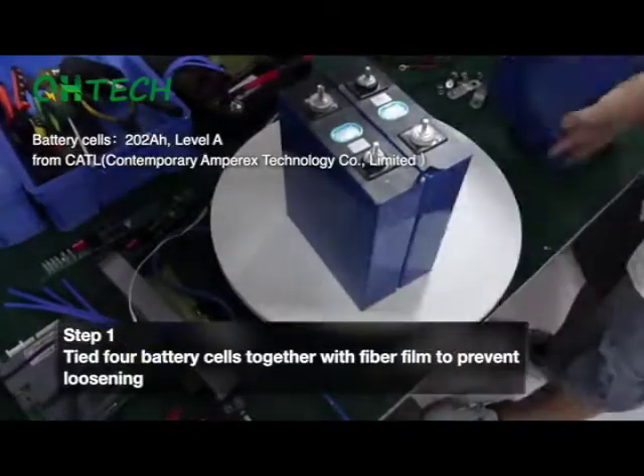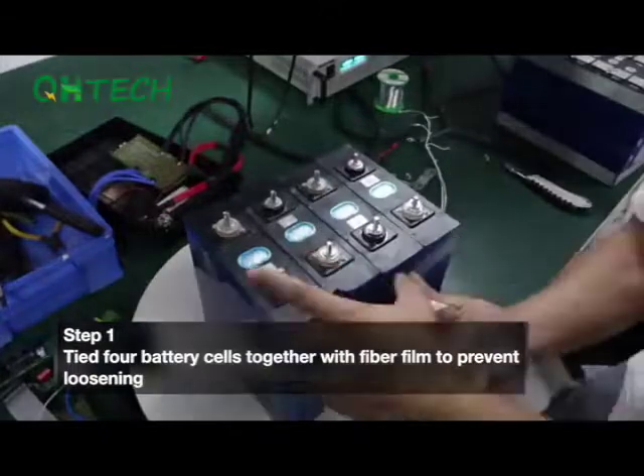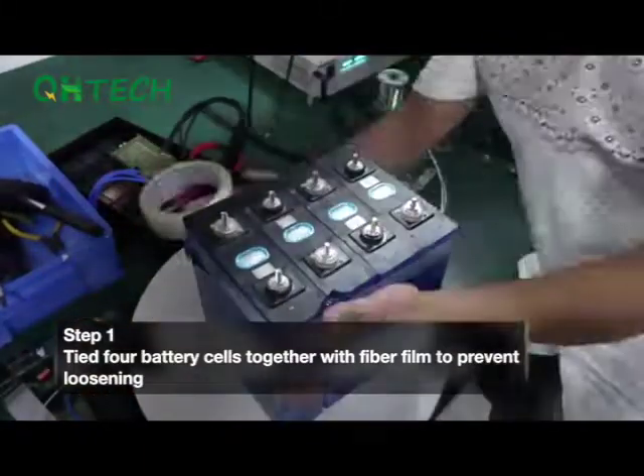Step 1. Tie 4 battery cells together with fiber film to prevent loosening. The battery cell is 3.2V 202Ah.